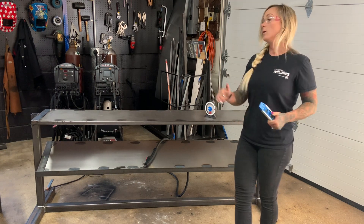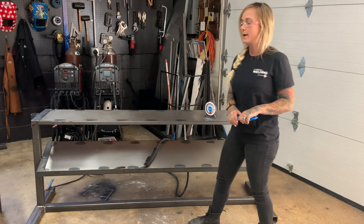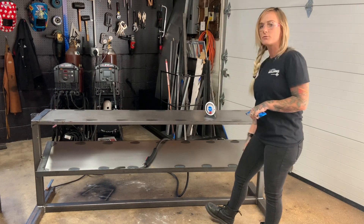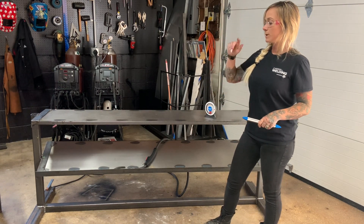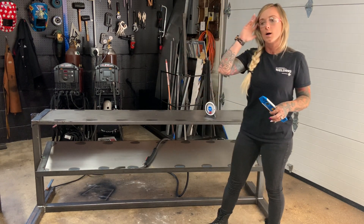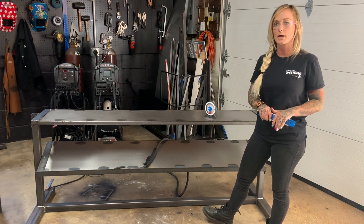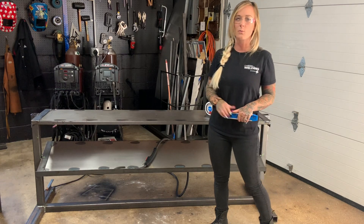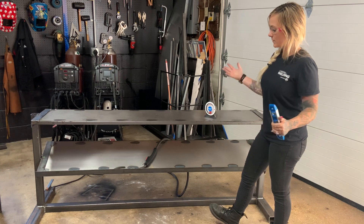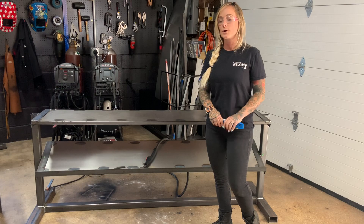I'm going to do the same multi-pass welds wherever I can put them: three on the top, three on either side, and probably a two-pass lap joint on the underside. Once I finish welding, I'm going to clean up all the corners and round them off — I don't want to snag or bust a shin on the lower shelf especially. Then I'm going to spray it down with truck bed liner paint in black, which should be nice and durable for clanking weights on it every day. This is pretty much going to finish out the build — I'll show it all painted up and installed in just a minute.